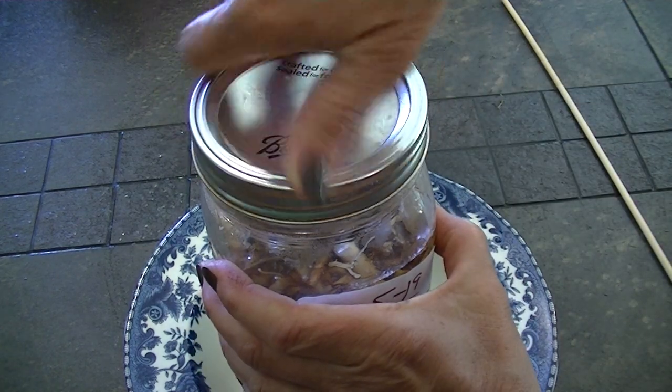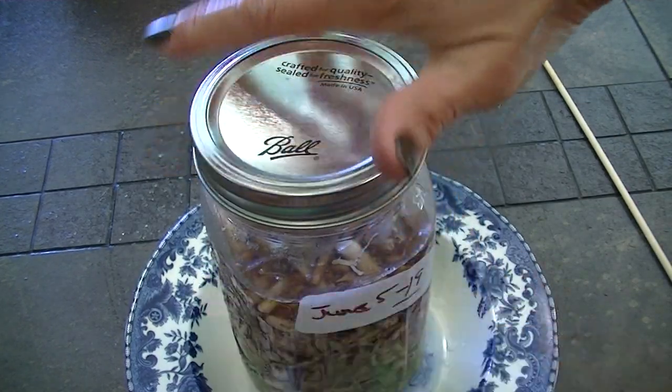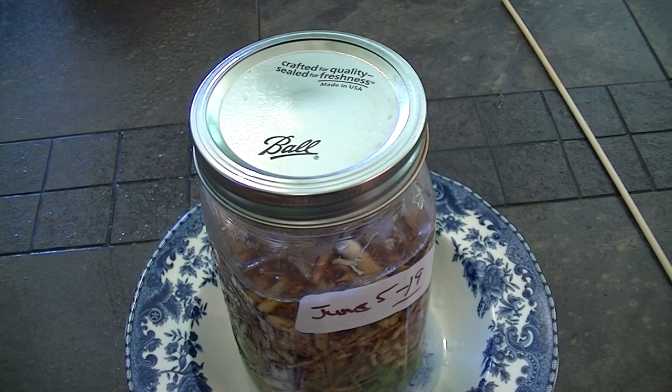Then put your lid on. Leave it in the bowl for two weeks and then we will be using it.